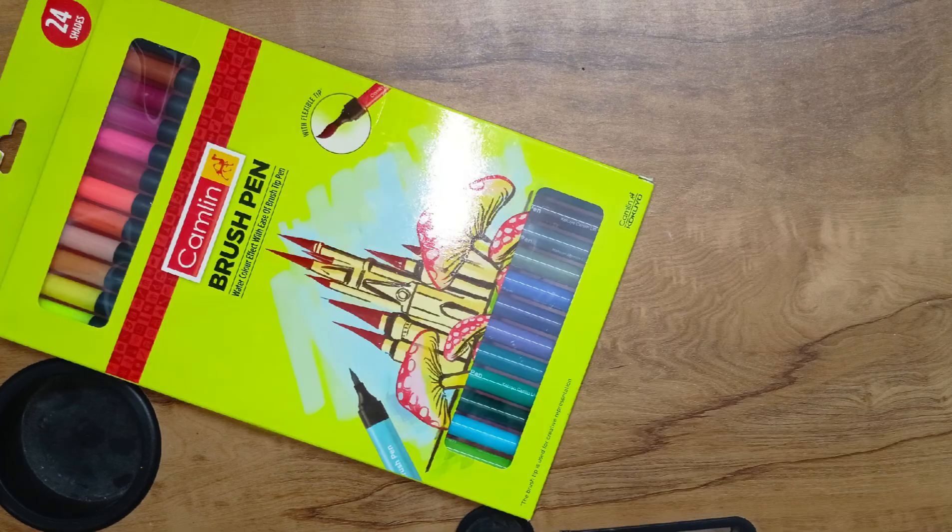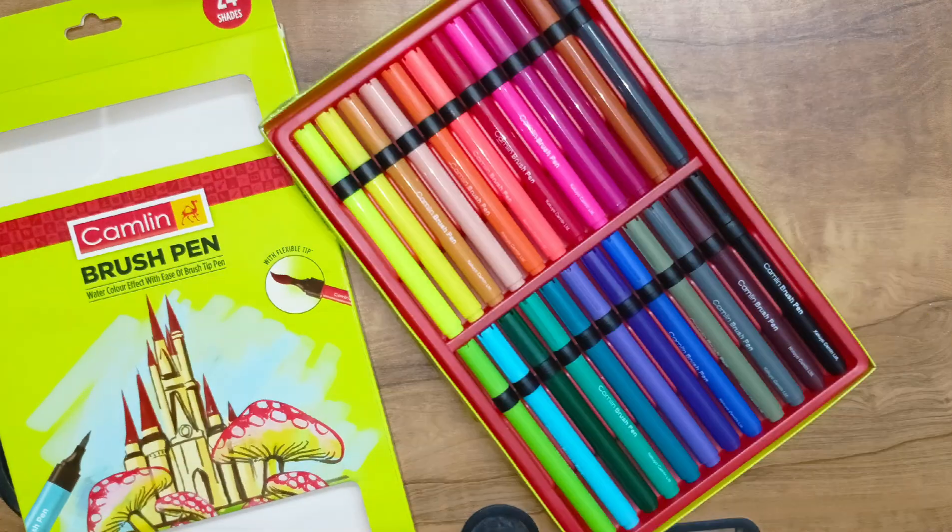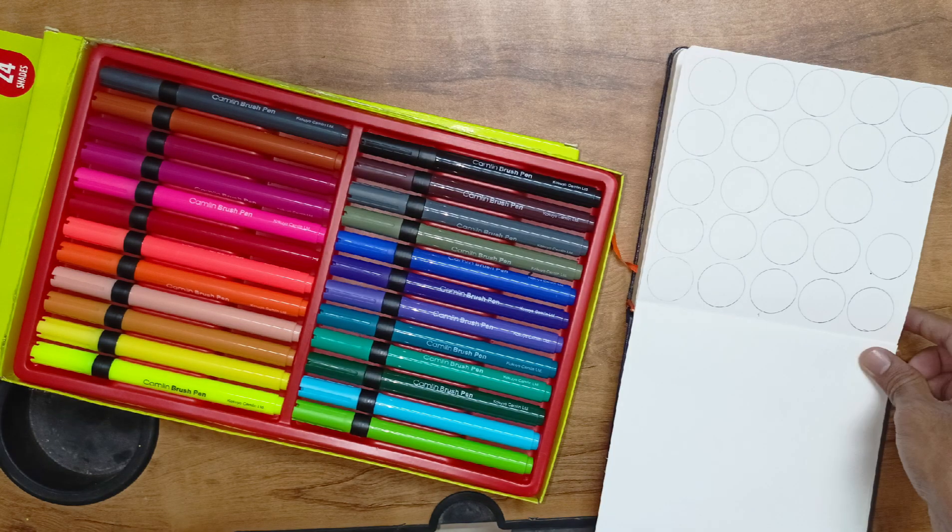Welcome to OVYAKATHALAN! Today, we will see the unboxing and review of Camlin 24 Shades Water Color Brush Pen. Let's go to the video!